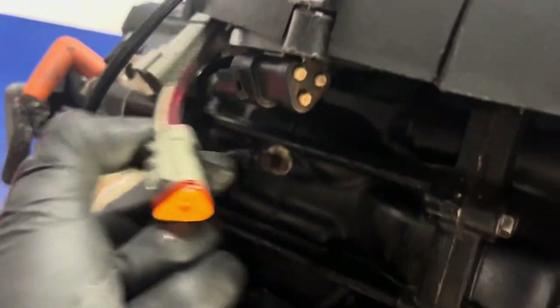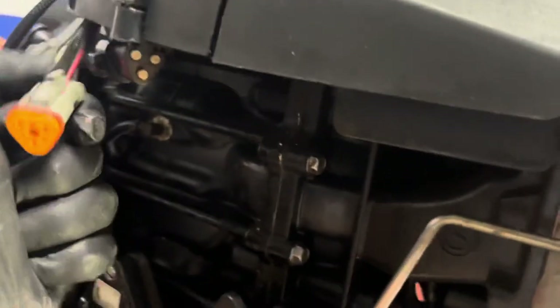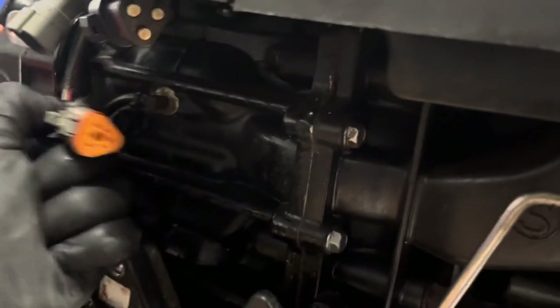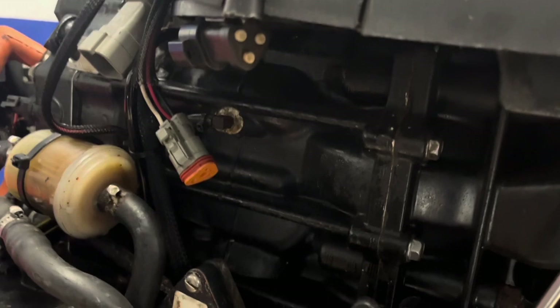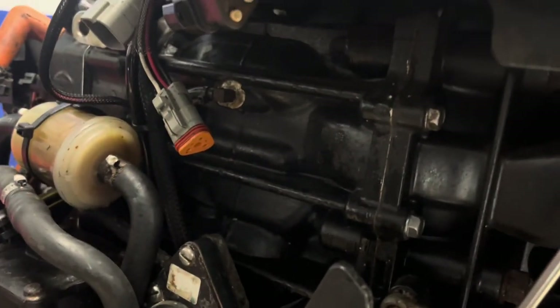This is the computer connector right here. Since it's a fuel injection engine with a computer on board, you can plug in diagnostic software here if you have access to it. You can read the engine hours and check for any fault codes. If you don't have the software, try to find somebody with a computer — that'd be a plus. But if not, at least try to start it and get it going.